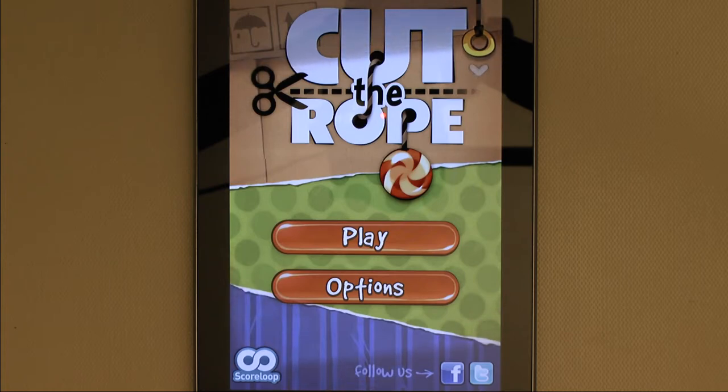This game is made by ZeptoLab and is available for iOS, Android, and the Mac. At the time I bought this game from the Google Play Store, the HD version was not available for the Nexus 7 for some strange reason. But as you will see from the gameplay footage, the graphics in the regular Android version of Cut the Rope are just fine on my N7.